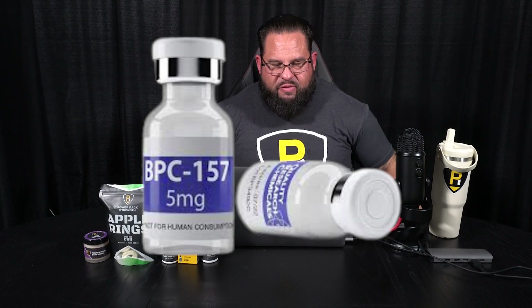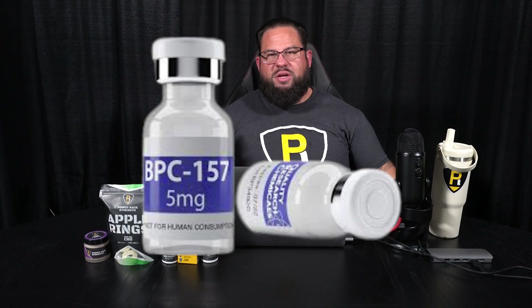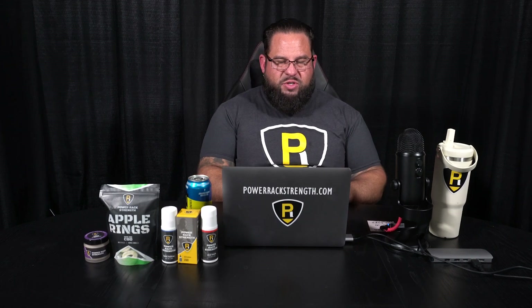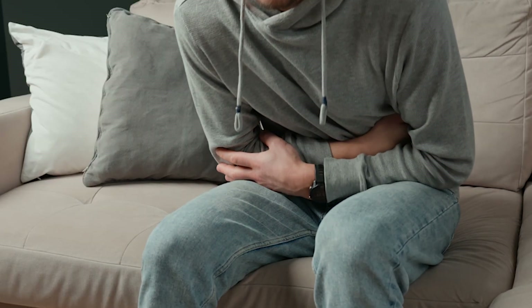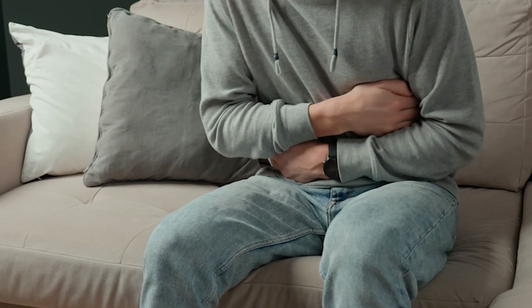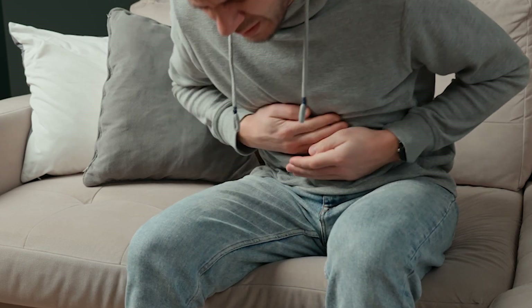BPC157 is a derivative of a natural protein called body protection compound. It was first isolated from the digestive system, where it plays an important role in protecting the stomach lining from stomach acid. Researchers since revealed that the healing properties of BPC157 extend well beyond the gut. It was initially developed for gastrointestinal disorders and ulcerative colitis, and they found that it works as a healing peptide systemically around the body.